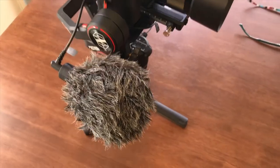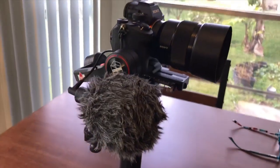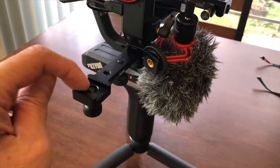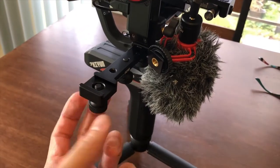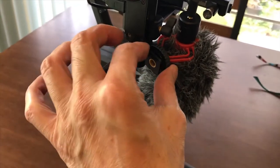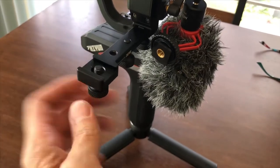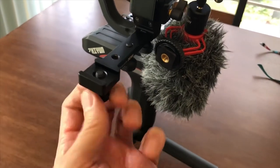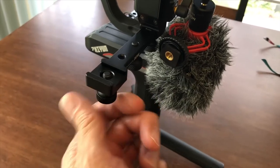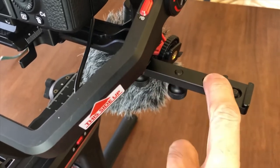Here is the extension plate with a microphone. If you notice, there is a quarter-20 screw in there, so even though your hot shoe will mount inside there, you can actually do a double lock on it with that quarter-20 built-in screw. If you notice, there are multiple quarter-20 mounts.